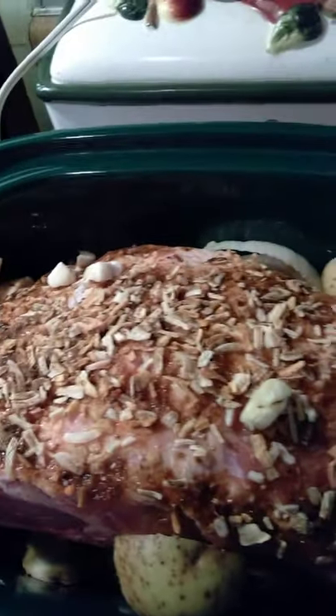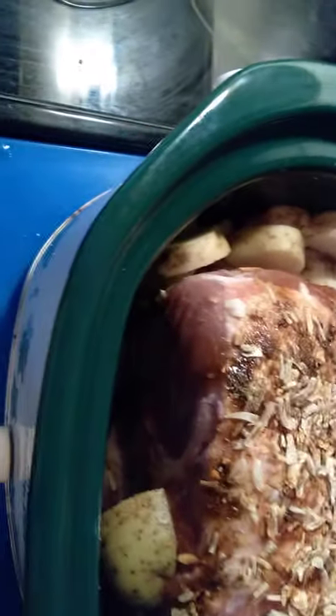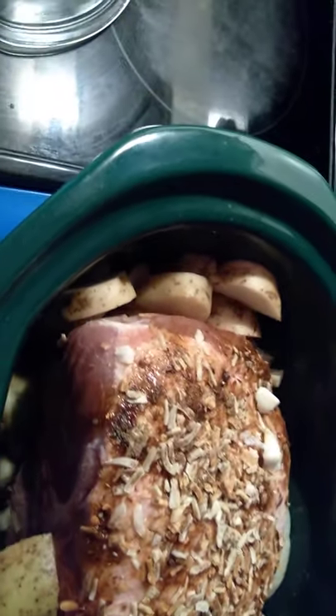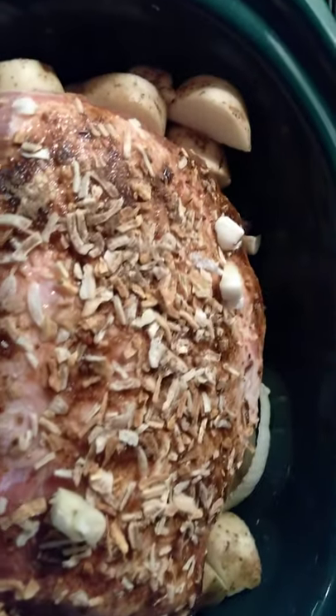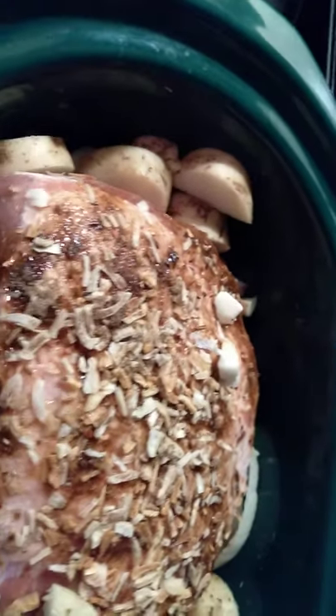All right guys, this is another random dot Simpson TV. As you can see, this is a pot roast. I've cleaned it — not going through the description of how I did it — but we have some onion, seasoning mix on top, potatoes, onions, and a sprinkle of crushed peppers.